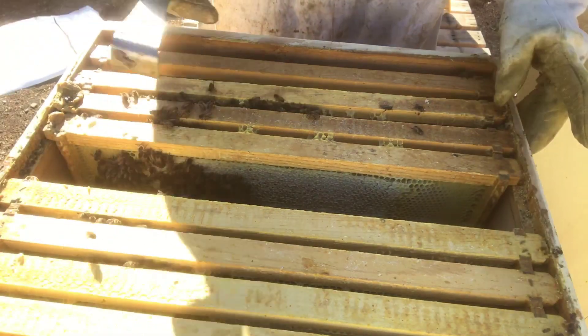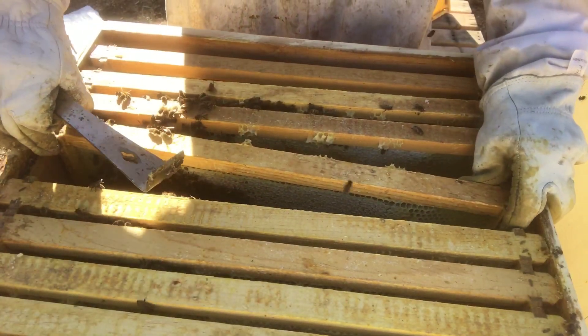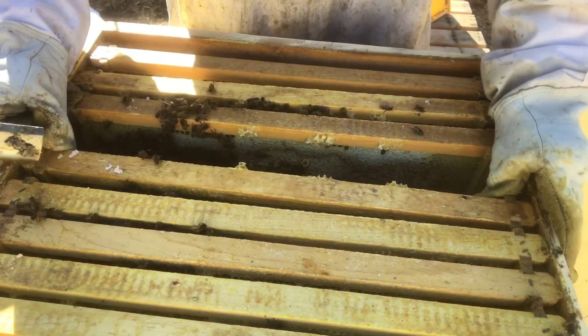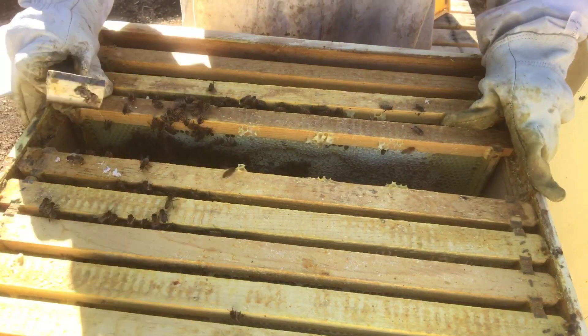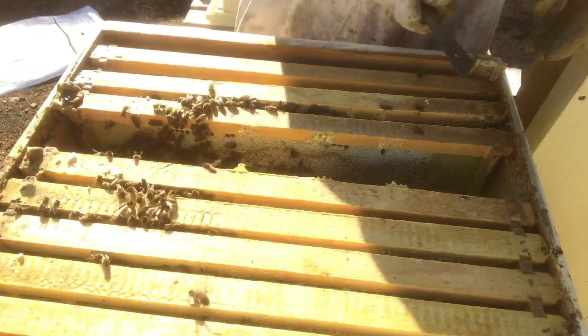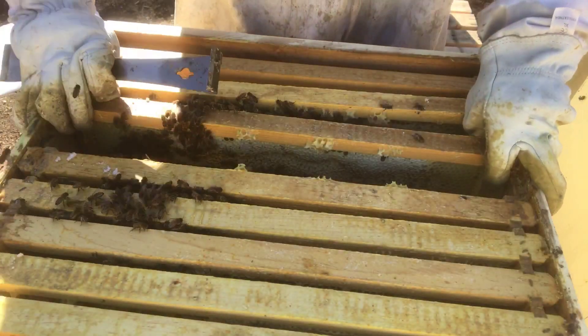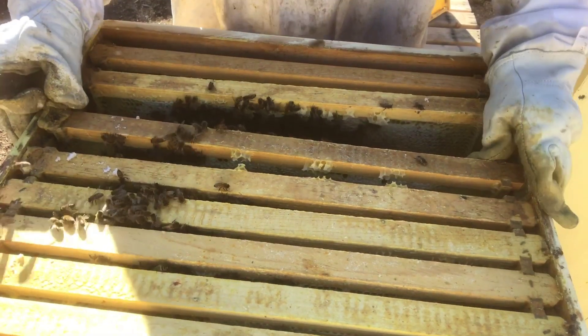There's not a whole lot I can do at this point. I could move them into a smaller box, and I might end up doing that — just combining them into one box so they can keep it a little bit warmer. But really at this point I hate to do too much this late in the season to disturb them, because I could end up being counterproductive.